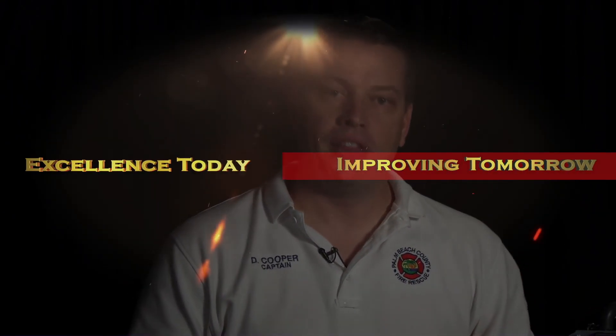Thank you so much for your time. We appreciate it. If you have any questions, reach out to the Medical Services Division. Thanks again.